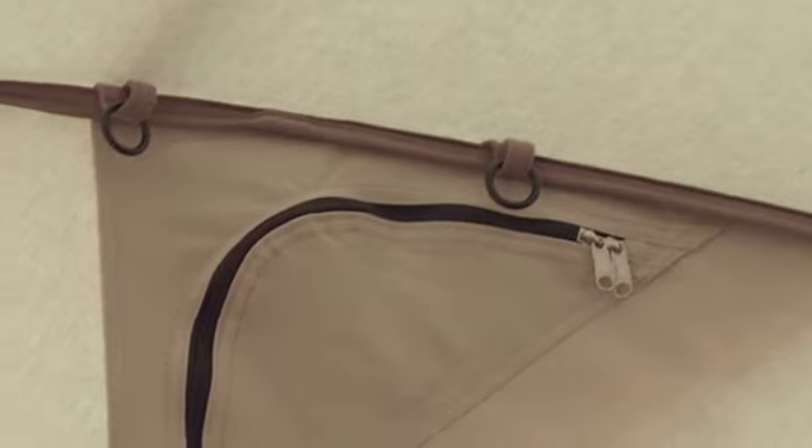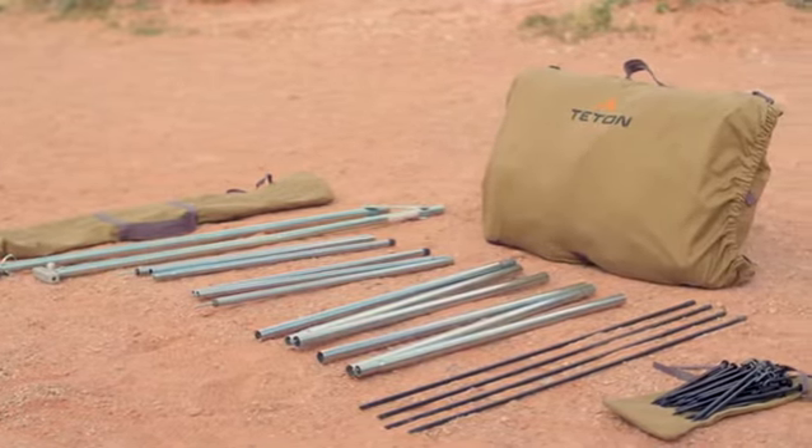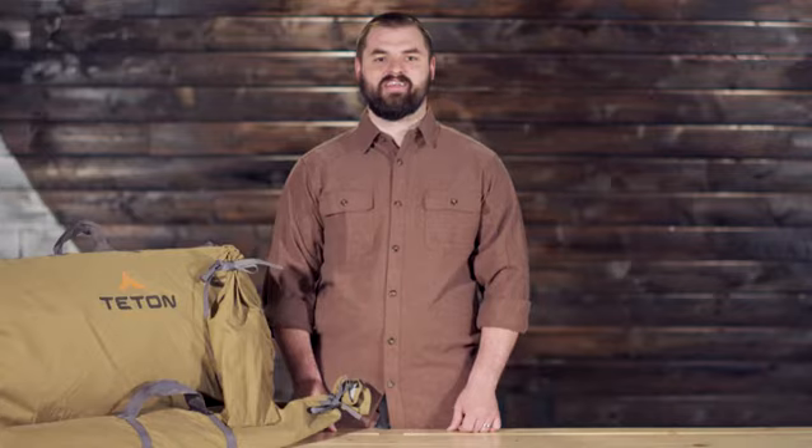Multiple gear ties are also available for storing any extra gear. The tent comes with its own pull bag, stake bag, and roll and cinch storage bag, so pack up and get ready to go stake out your next adventure.